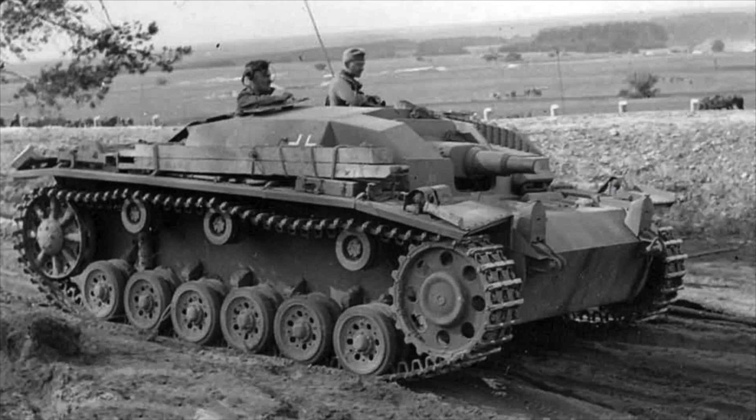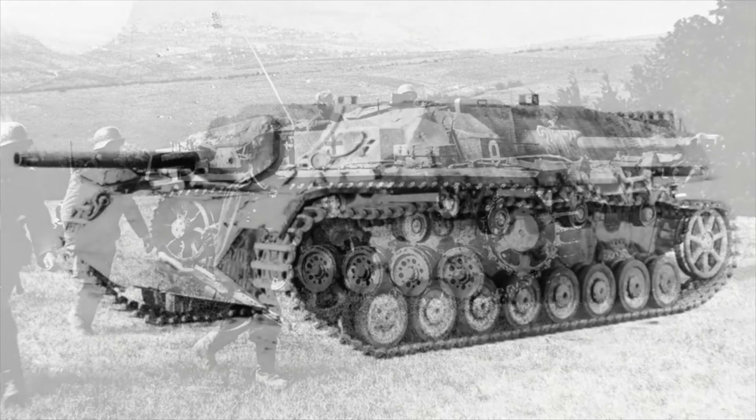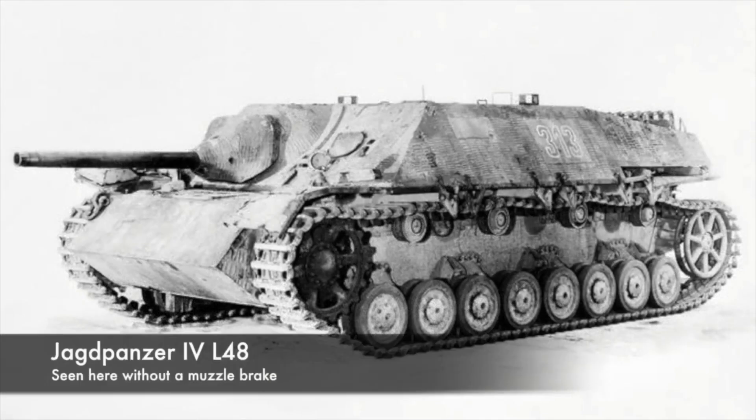Let's look at some history. The Stug III assault gun was a very successful design giving German troops close support. Initially armed with a short howitzer, later Stugs fitted longer guns and moved more into the tank hunter role. A gun-armed turretless vehicle was cheaper and simpler to produce than a conventional tank. While the Stug was based on the Panzer III chassis, a new tank hunter vehicle based on the Panzer IV chassis was under development in 1943.